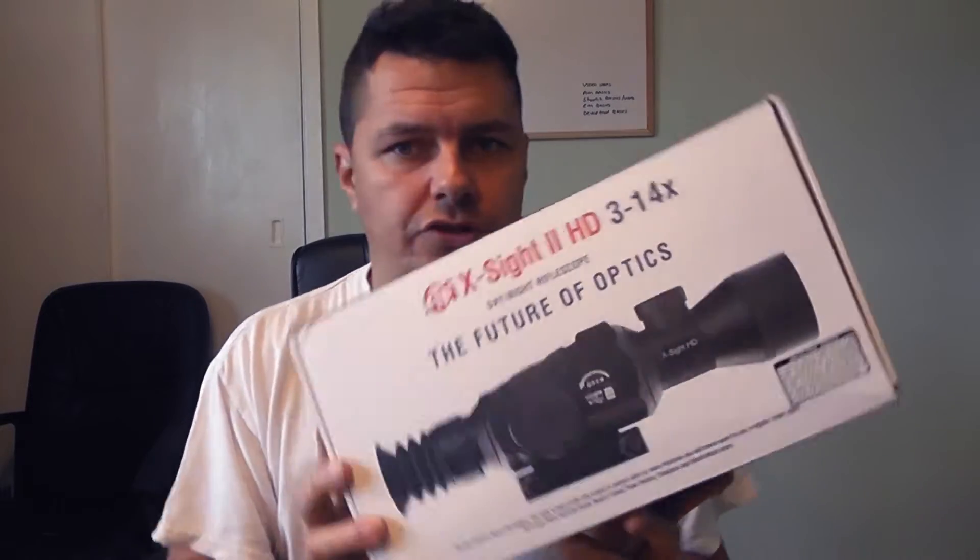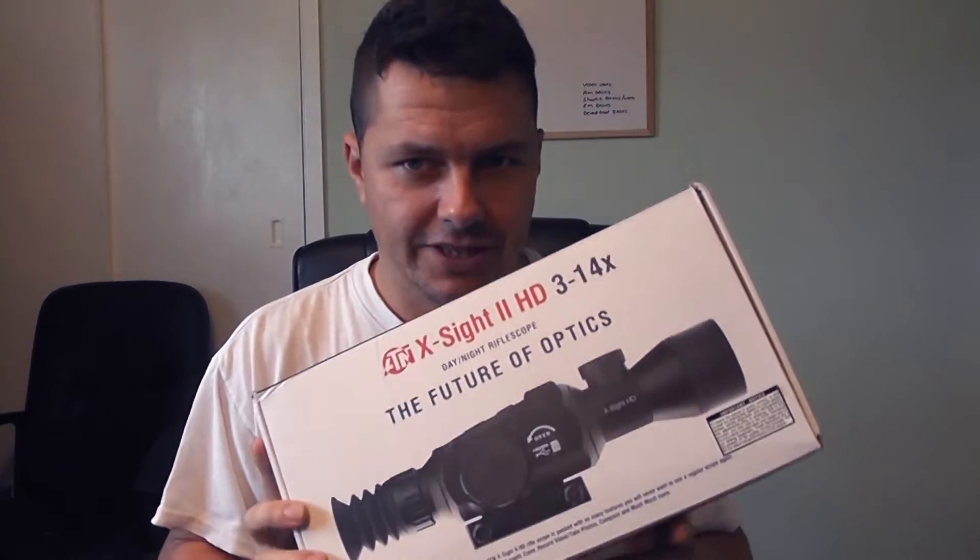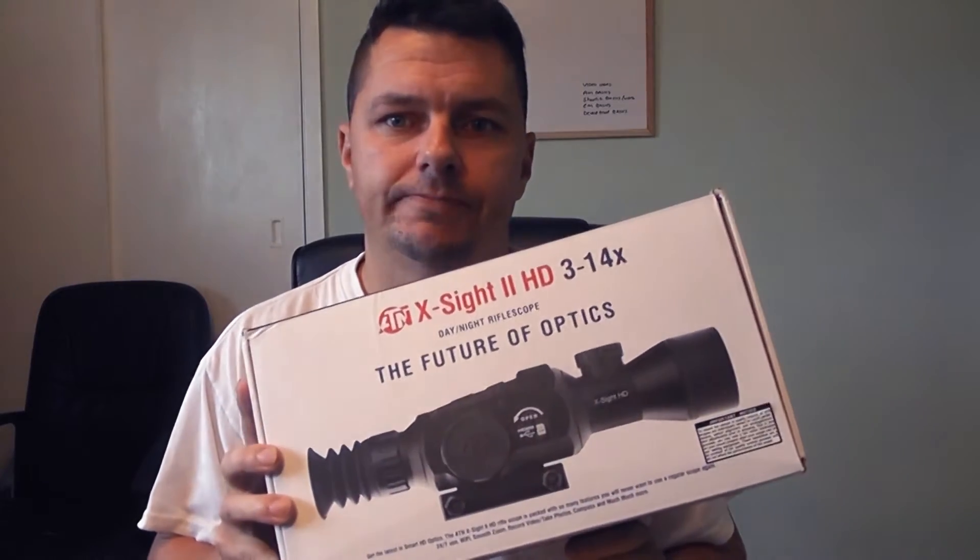Also built in is Wi-Fi, so this is Wi-Fi enabled. You can connect your Android or iOS phones — or any other streaming service — into it and see a live image of the viewfinder through your mobile phone. And that's just a few of the features; there's much, much more, so this will extend into a couple of videos.